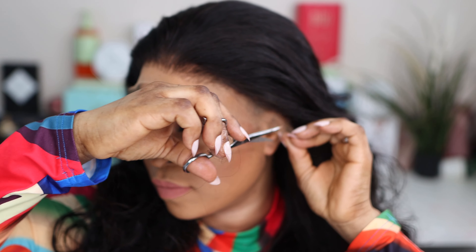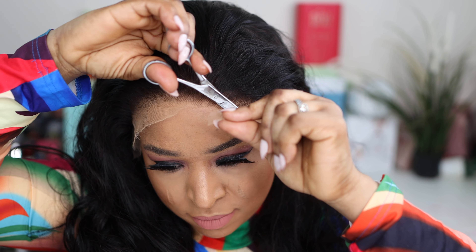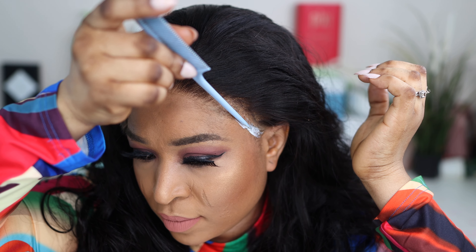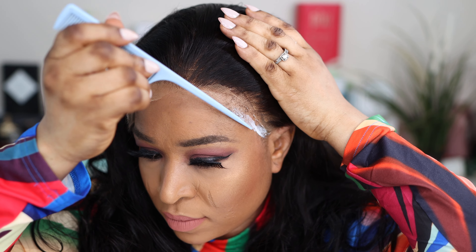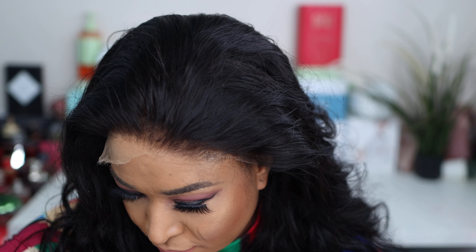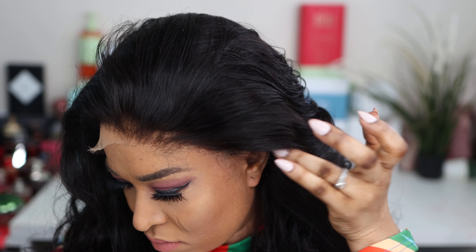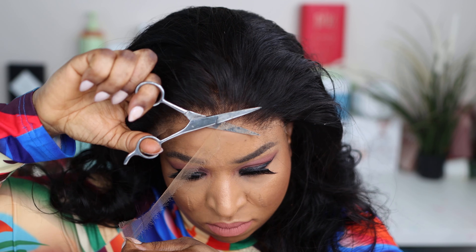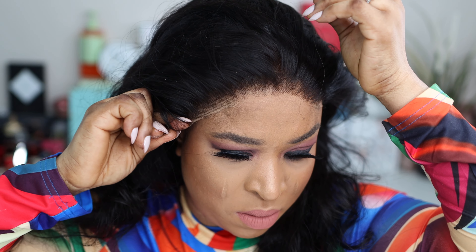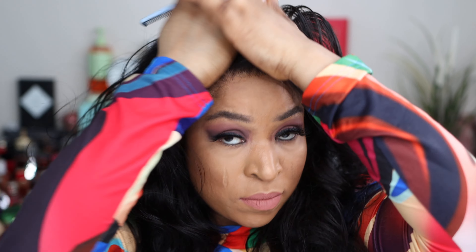They also give you extra tweezers in case you want to pluck your hair more, though I don't think that would be necessary. Look at the lace — so clear, so soft, and very easy to work with. I love the HD lace of this wig and the quality of the hair. What I did was just cut the lace, apply glue, place the wig, and press the lace down after the glue was invisible. The lace melted into my skin effortlessly as if it was my natural hair.